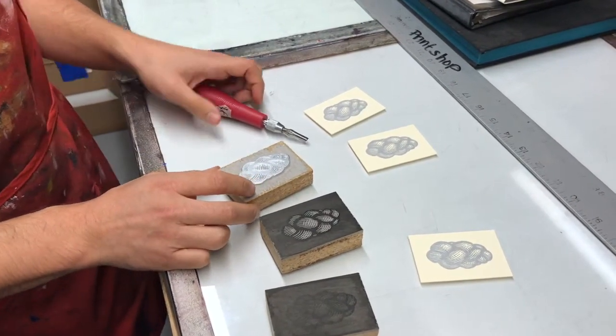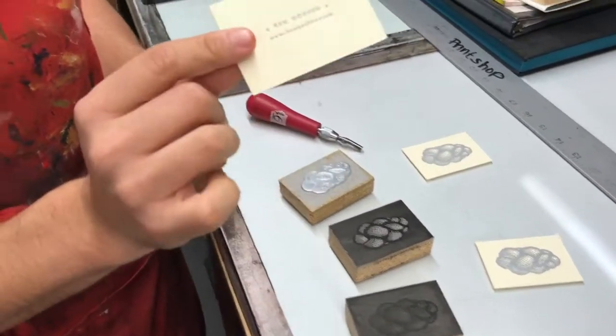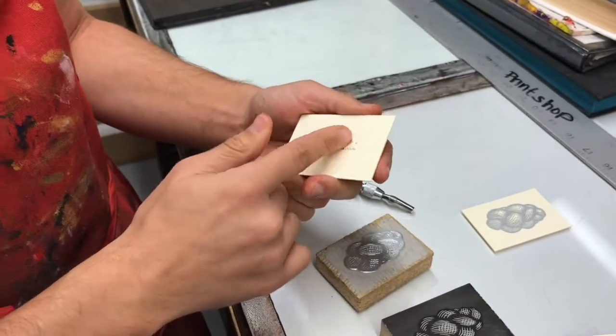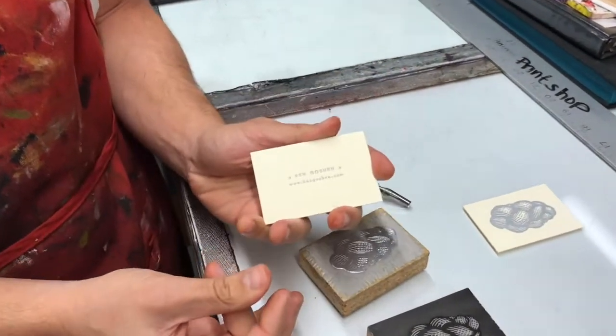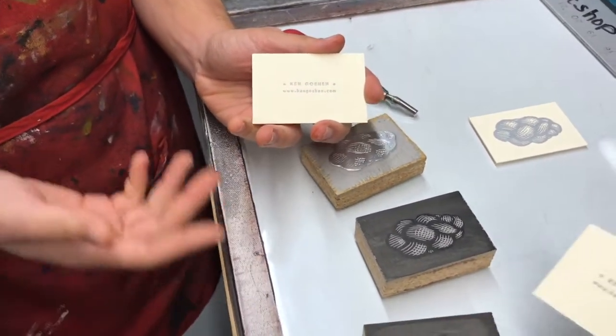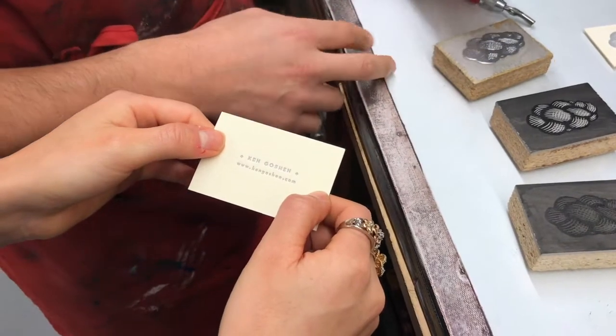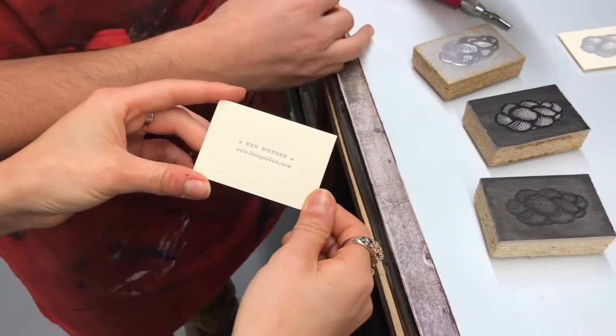Other things we have upstairs are type — small versions of what we have here. Type is basically just small relief forms that you can organize to create whatever you want to write. This is how newspapers and books used to be printed back in the day, invented by Gutenberg, and we are continuing the tradition.